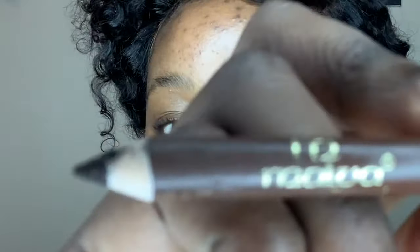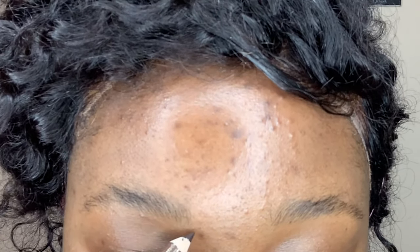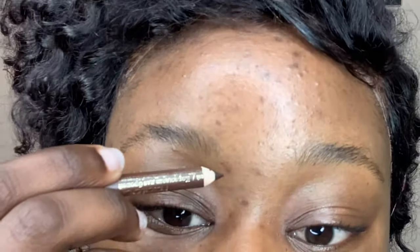I brush everything up so it doesn't interfere with the bottom part of my eyebrows. Then I use a brown eyebrow pencil — it's Marvel in shade number four. If you're watching from Zimbabwe, that's the one. I can't really advise someone to follow the way I draw my eyebrows because it might be wrong, but they still come out okay. I go down just at the edge of my eyebrow line, really really thin.